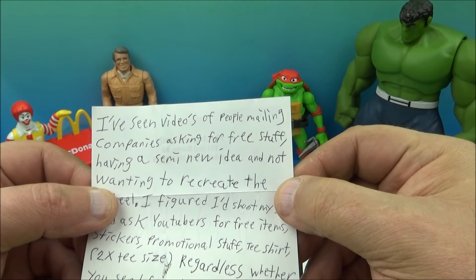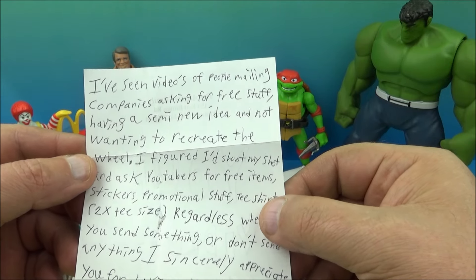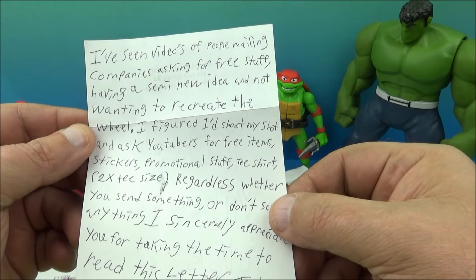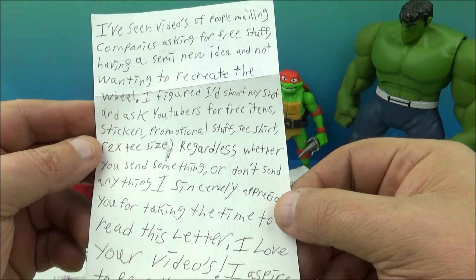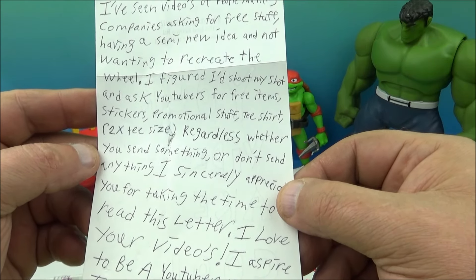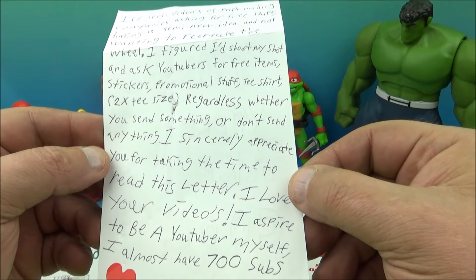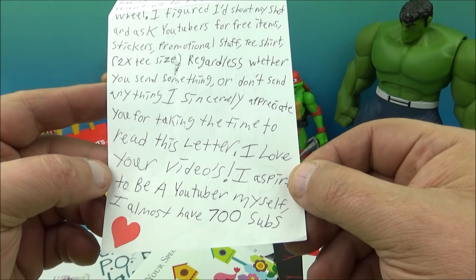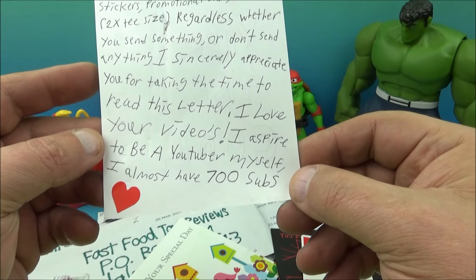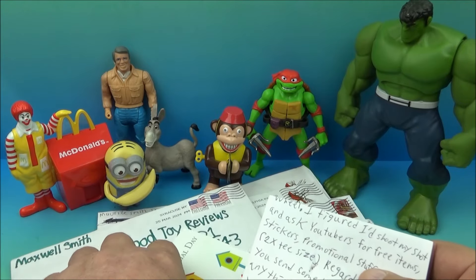The letter reads: 'I've seen videos of people mailing companies asking for free stuff. Having a semi-new idea and not wanting to recreate the wheel, I figured I'd shoot my shot and ask YouTubers for free items — stickers, promotional stuff, t-shirts. Regardless whether you send something or don't, I sincerely appreciate you for taking the time to read this letter. I love your videos. I aspire to be a YouTuber myself. I almost have 700 subscribers.' Well that's cool — shoot your shot, you never know!